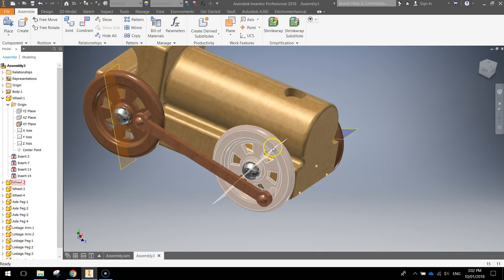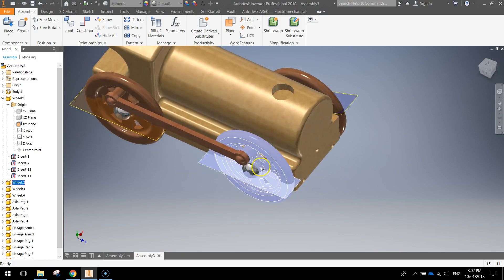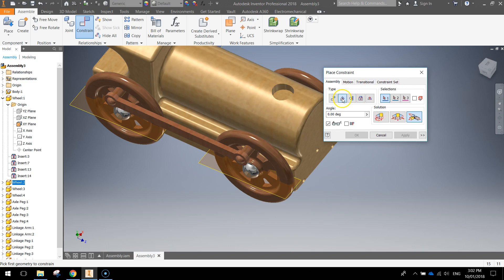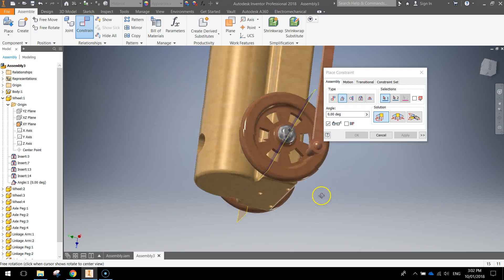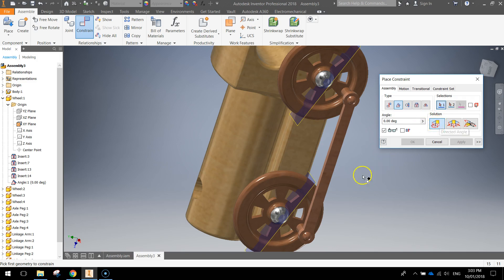Swing this around so it's sitting nicely. Go up to the constrain feature. In the constrain dialog, we're going to choose 'angle' this time, and for the solution we're going to select the first option — it's called the 'directed angle'. If you hover over it, you'll see 'directed angle'. All you need to do is select one plane and a second plane — that links them together. Click apply. Now when you turn the wheels, that linkage arm should stay spot on with no glitches. Do the same for this side — keeping angle and directed angle selected, click on that plane, then click on the other plane and apply. Close that off.